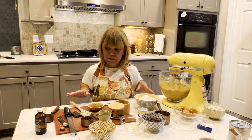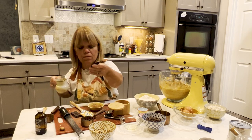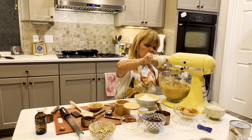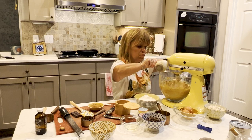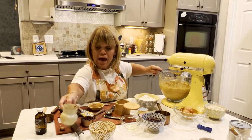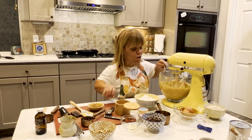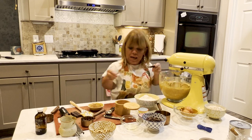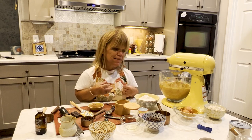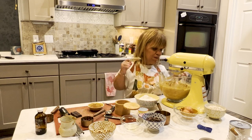I'm gonna add in maybe a half a teaspoon — actually one teaspoon of maple syrup. These are gonna be good cookies, I think. I wanted oats because that just gives a little more depth, a slight crunch to the cookie, a little bit more of a chew.